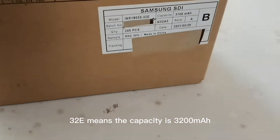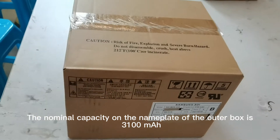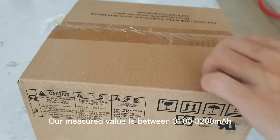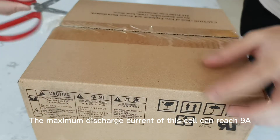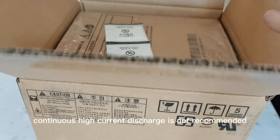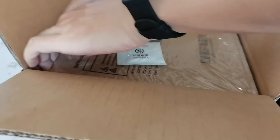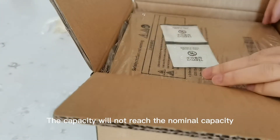32E means the capacity is 3200 milliamp hours. The nominal capacity on the nameplate of the outer box is 3100 milliamp hours, and our measured value is between 3100 to 3200 milliamp hours. The maximum discharge current of this cell can reach 9A. However, continuous high current discharge is not recommended, as it will cause serious heating and reduce lifespan. When large current is discharged, the capacity will not reach the nominal capacity.